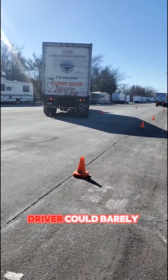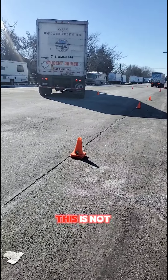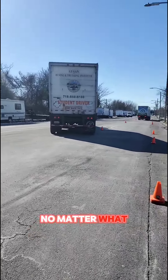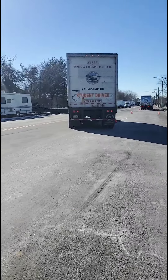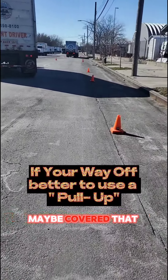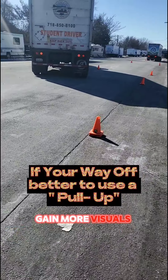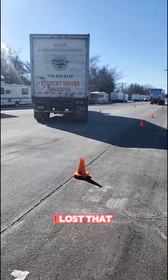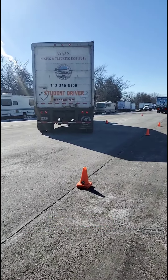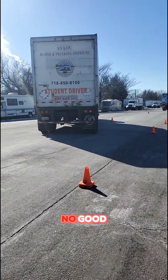Right here the driver could barely see this third cone — this is not a good look. This means the park is gonna be a little short no matter what. It could have been on the first step: turning it all the way to the left, maybe he covered that corner too much. Now he's lost that whole cone, it's covered by the tire. Parking is too short — no good.